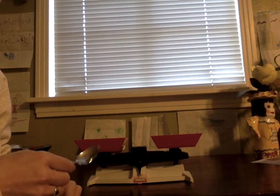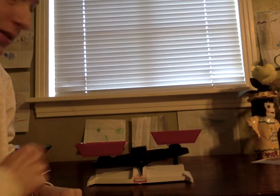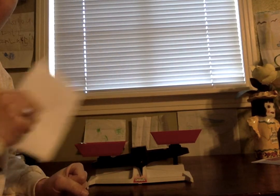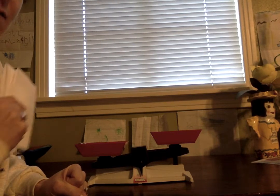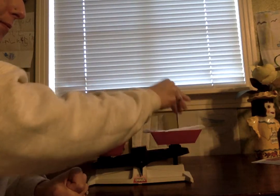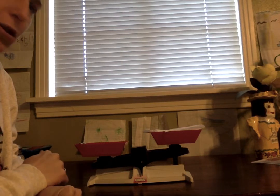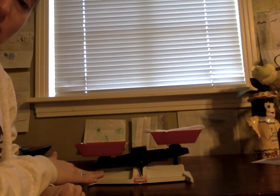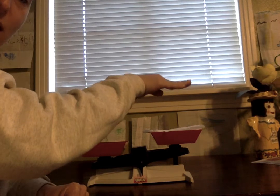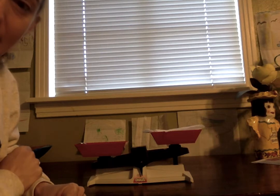I'm going to put the spoon in on this side. Ready? See how it went down? The weight of the spoon pushed it down. Now I'm going to put the paper towel on the other side. And if the paper towel goes down farther, that means it's heavier. Let's see. So if the spoon pushed the balance way down here, and the paper towel left the balance way up here, which one is heavier?